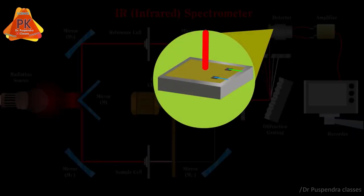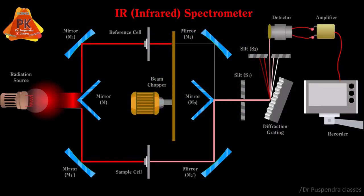Finally, the detector determines which frequencies have been absorbed by the sample and which are unaffected. The intensity of the absorbed radiation is decreased, and the signal is amplified by the amplifier. The IR spectrum is then visible in the recorder. In infrared spectroscopy, the spectrum appears in terms of percent transmittance versus wavenumber. For complete detail about IR spectrometer, you can watch the dedicated video series on infrared spectroscopy — the link is given in the description. Thank you.